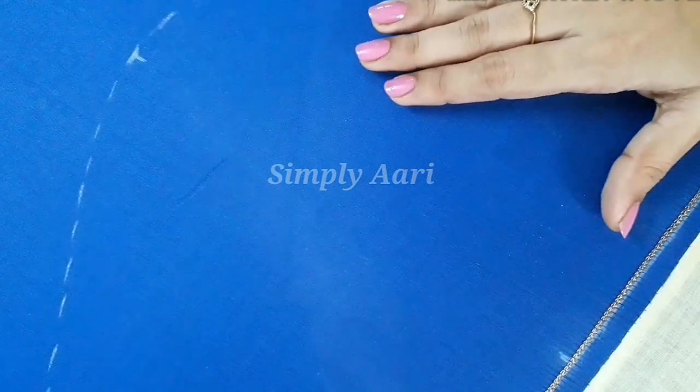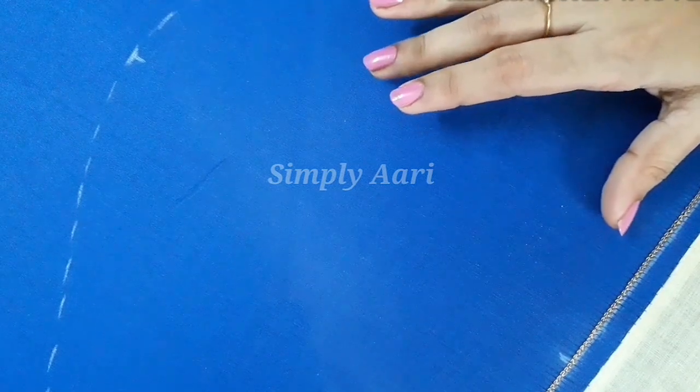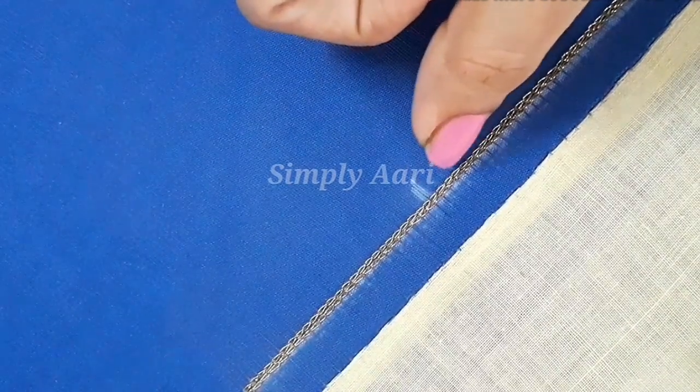We have to mark the sleeve odour measurement. We have to fix this cloth in an 18 inch round frame. In this sleeve odour borderline, we have to use dull gold thread with double line chain stitch.